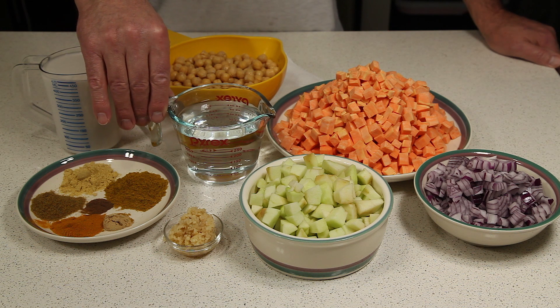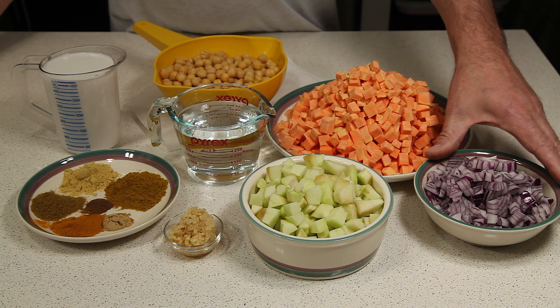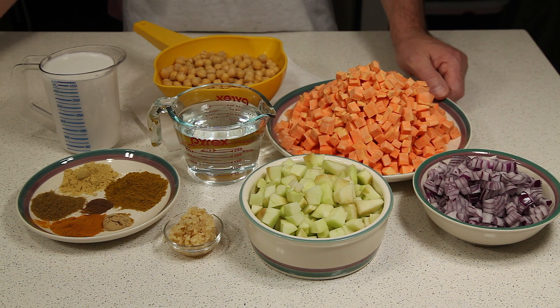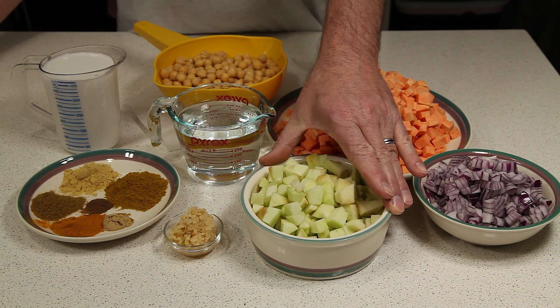One and a half cups of water. Two small red onions, diced. Three or four large sweet potatoes, diced. Two large granny smith apples, diced.